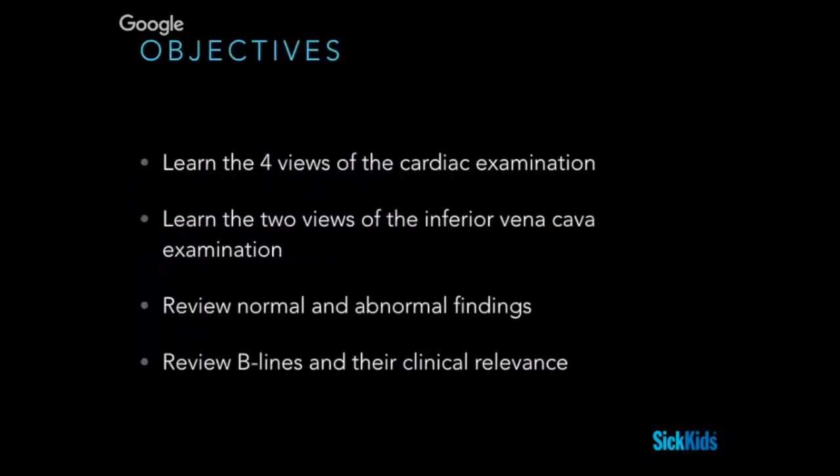Today we are going to give an overview of cardiac IVC, and we've thrown in V-lines because the idea is that they're going to relate to your resuscitative ultrasound. Our main objectives are to learn the four views of the cardiac examination and their nuances, learn the two views of the inferior vena cava examination, review normal and abnormal findings for both, and review V-lines and their clinical relevance during resuscitative ultrasound.